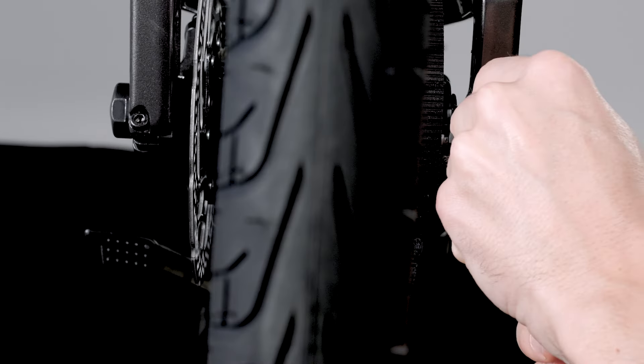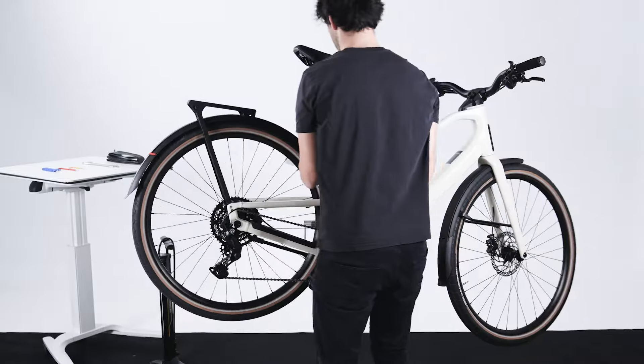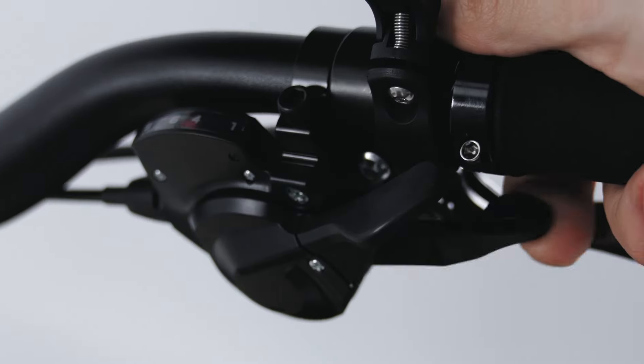In Enviolo shifting models, in order to remove the belt from the sprocket at the rear, you will first need to release it from the front chainring.